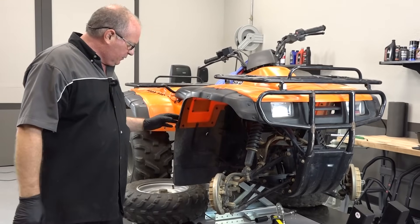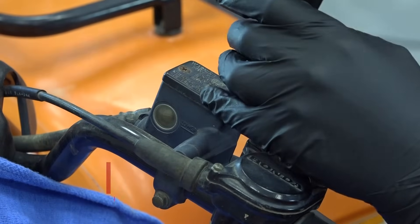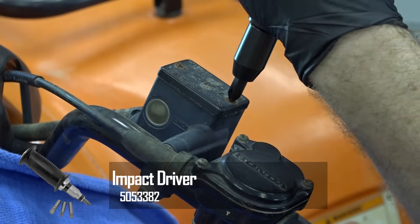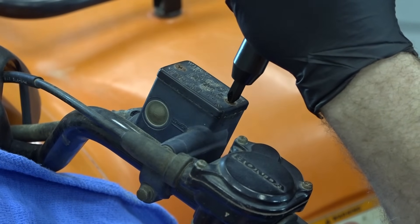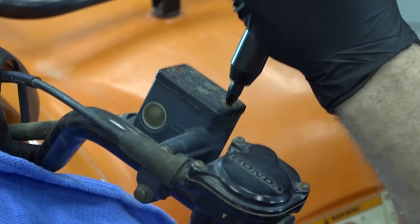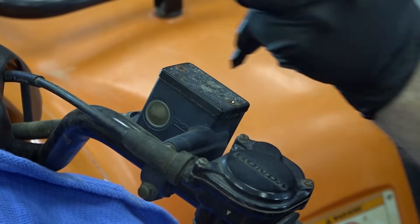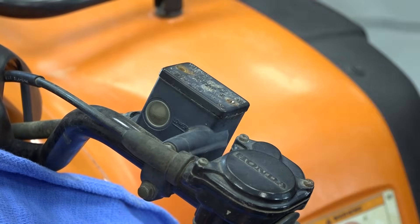Alright guys, I've got it lifted up in the air a little bit and got the front tires off. First we need to go ahead and open up the reservoir on the master. If you try to do this without an impact, you're going to strip out these Phillips up here. They were nice and rusted in there. I'm betting that this one has probably never been bled before.